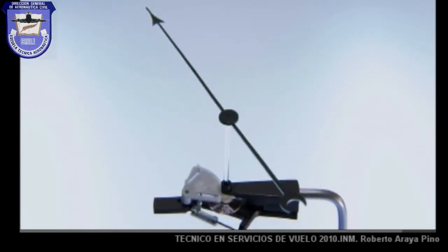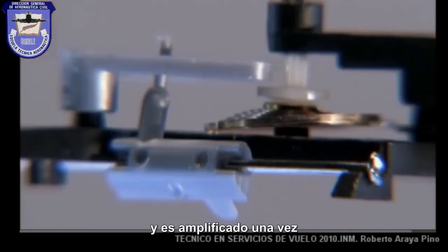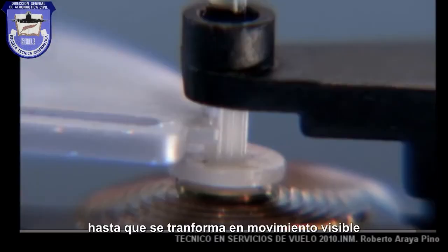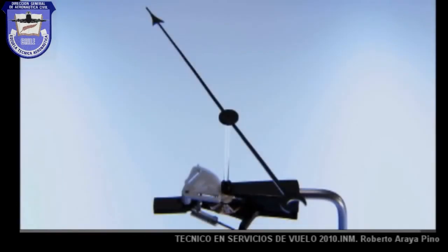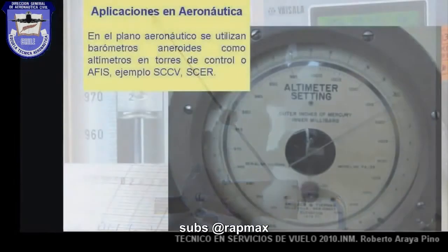And that's how a motion that's so slight it can't be seen by the naked eye is increased again and again until it turns into a visible motion. With that, the barometer is able to track changing levels of atmospheric pressure across the dial.